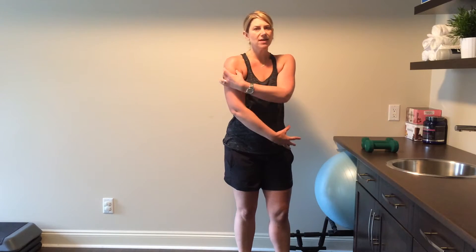That's a simple exercise you can use as an alternative to the shoulder press — it's still going to fire up that deltoid and give you some shoulder strength.